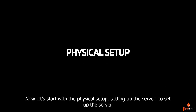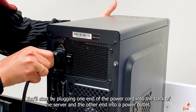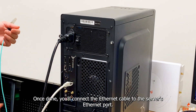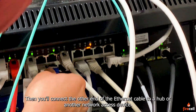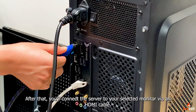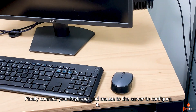Now let's start with the physical setup — setting up the server. To set up the server, you'll start by plugging one end of the power cord into the back of the server and the other end into a power outlet. Once done, you'll connect the Ethernet cable to the server's Ethernet port, then connect the other end to a hub or another network access device. After that, connect the server to your selected monitor via an HDMI cable. Finally, connect your keyboard and mouse to the server to configure it.